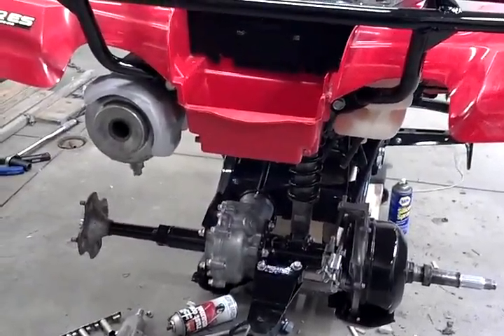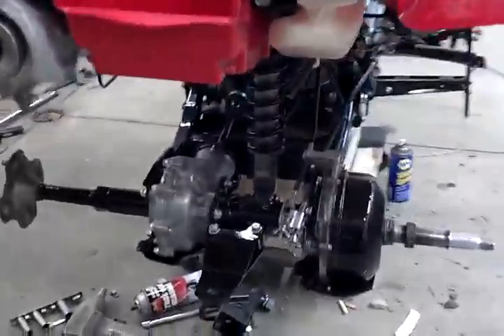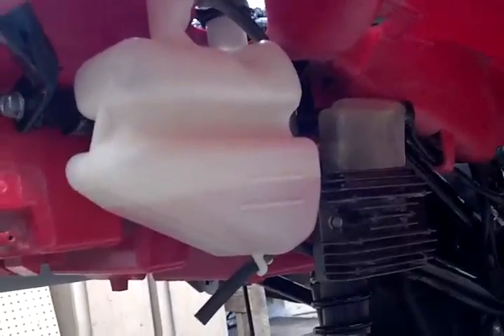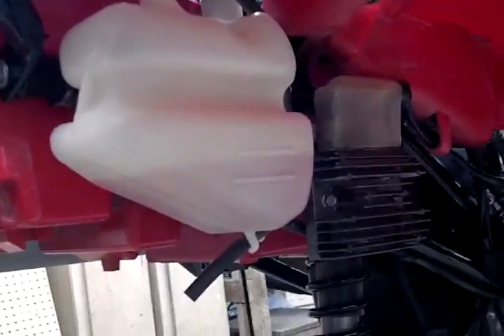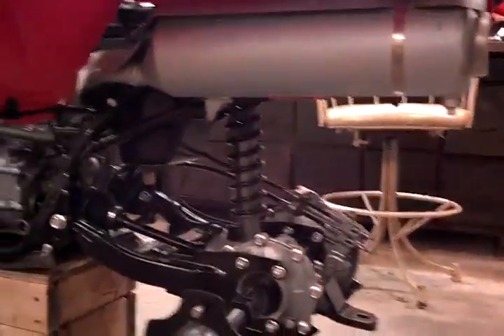She's starting to look like a four-wheeler. Shell Rotella extended life, silicate-free coolant. Painted my pipe silver high temperature.